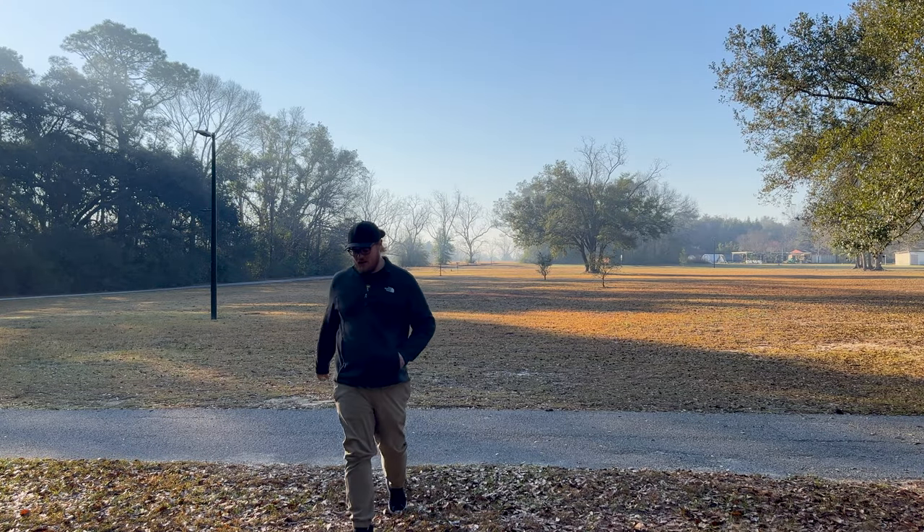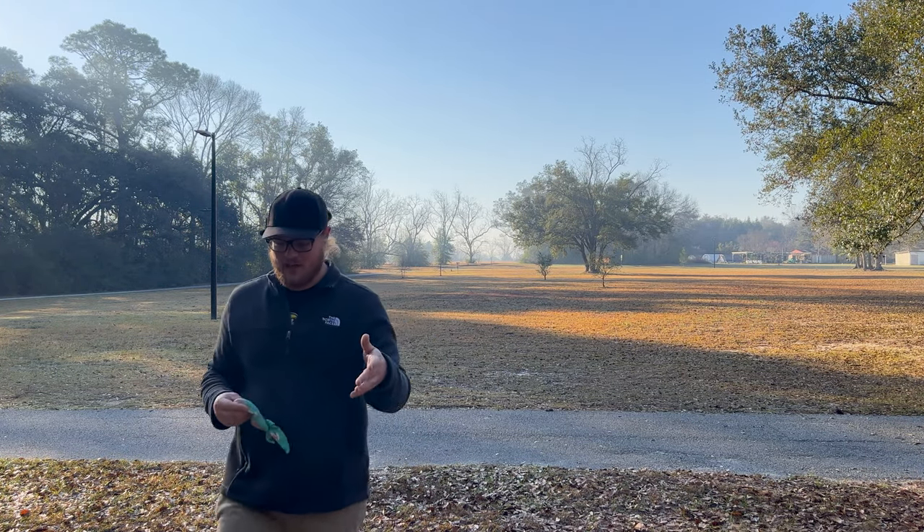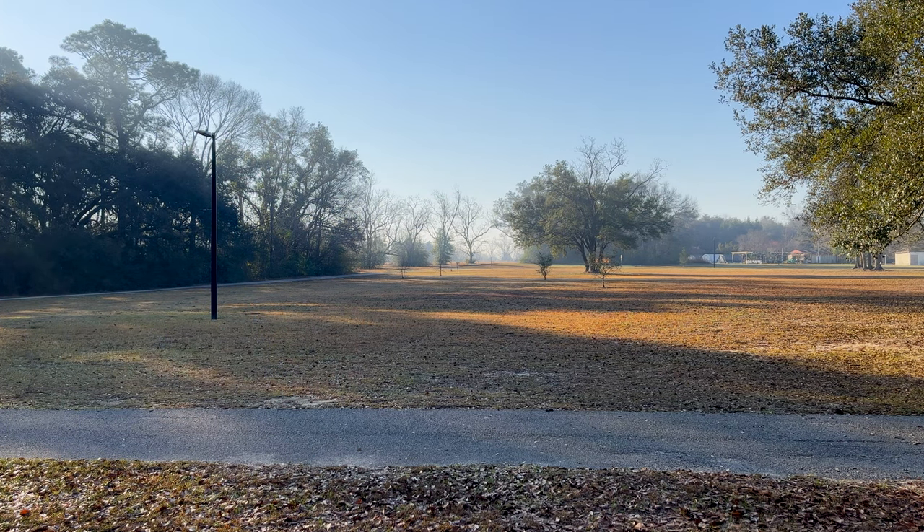Didn't give that one enough height, but you could see it try to pan out there - wasn't the best shot from me.